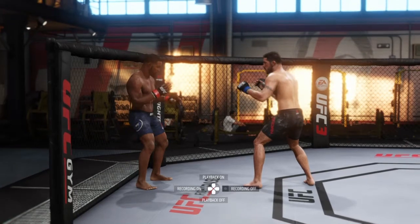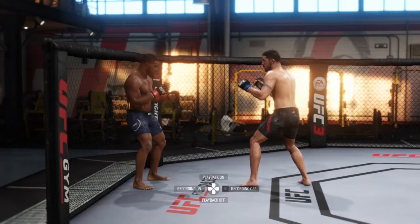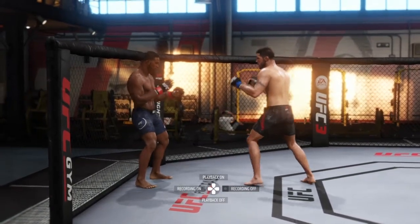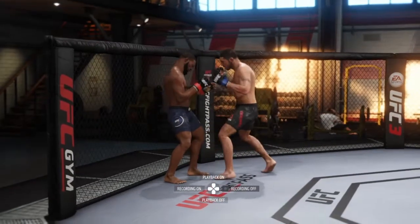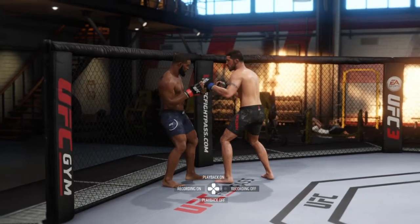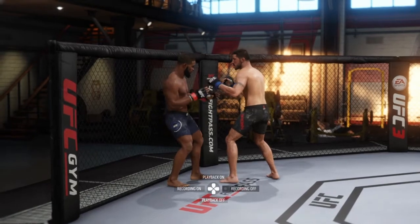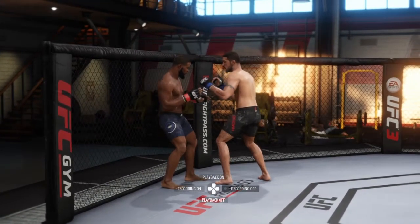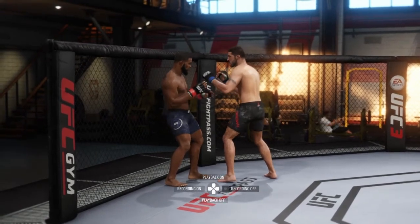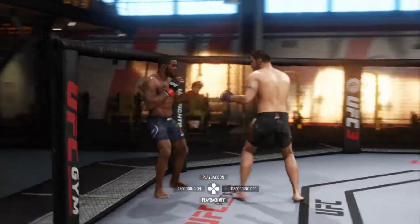My next tip I'm going to show you in the video — I could do it with strike recording but it won't be the same. Tip number three: I like to try to land this combination either at the beginning of my opponent's strikes or at the end of my opponent's strikes. You guys will see what I'm talking about in the video I'm about to show. I'm going to slow things down, and then let's go find a fight.